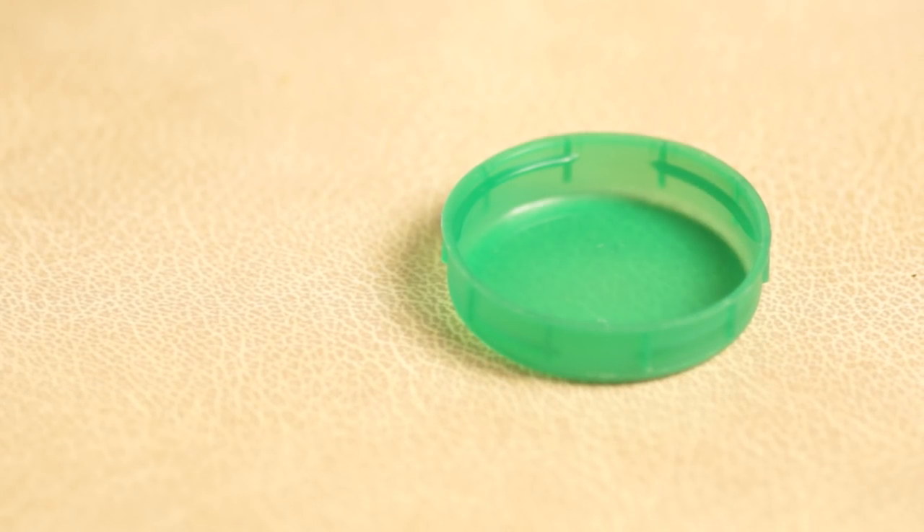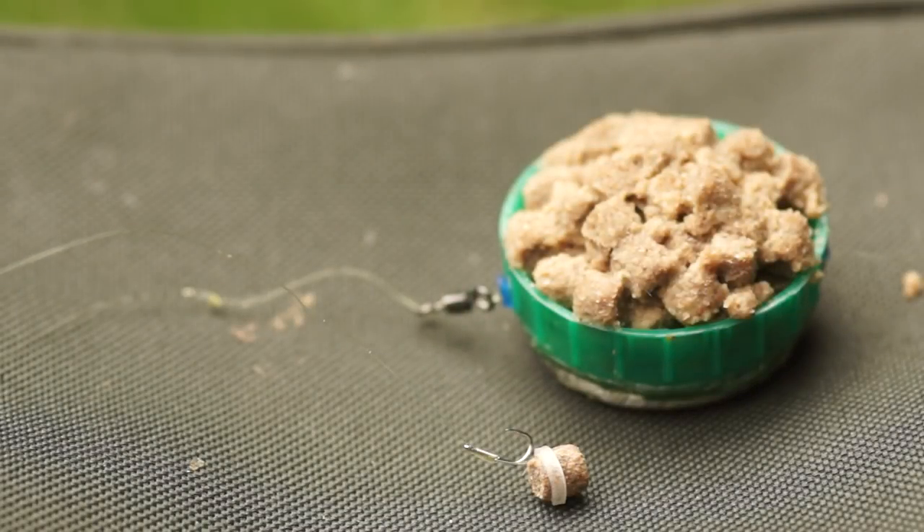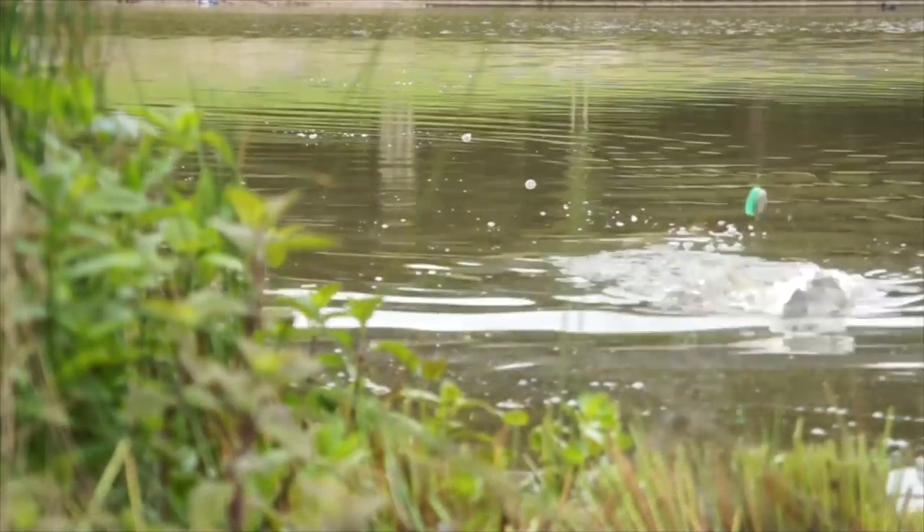If there was ever an item of junk that deserved to spend its retirement fishing, it has to be the milk bottle top. For this project I'll be turning one into a pellet feeder on the advice of Bob from Bob's Tackle, to do a bit of midsummer pond fishing.